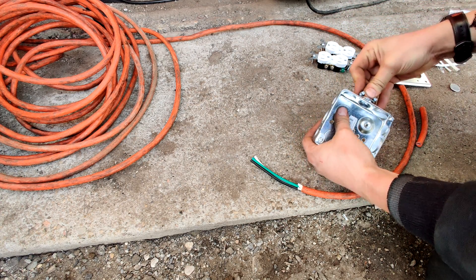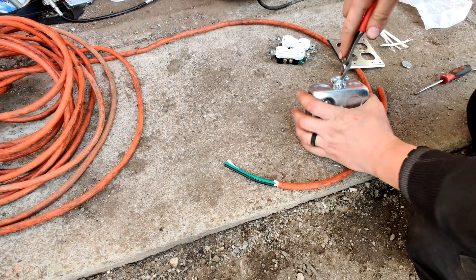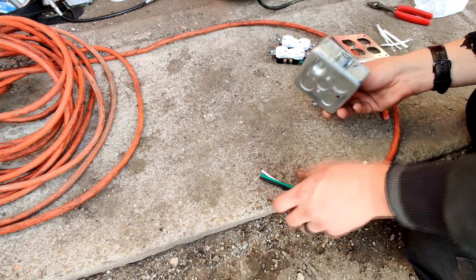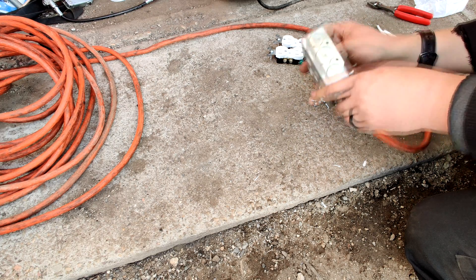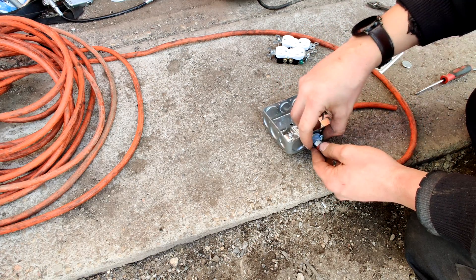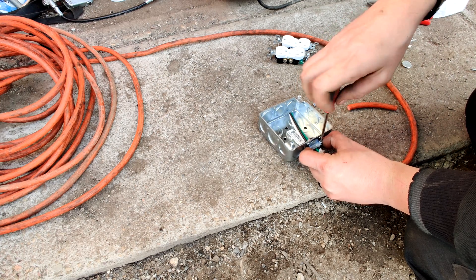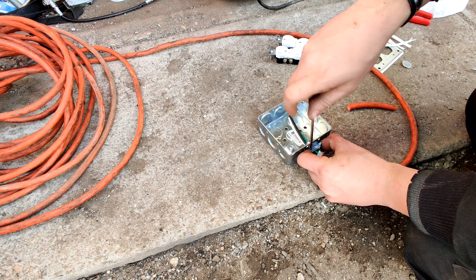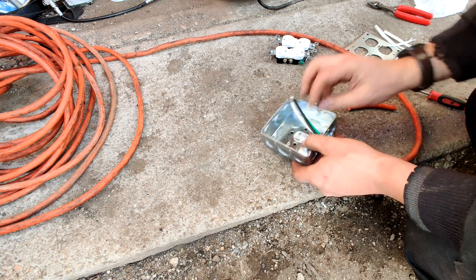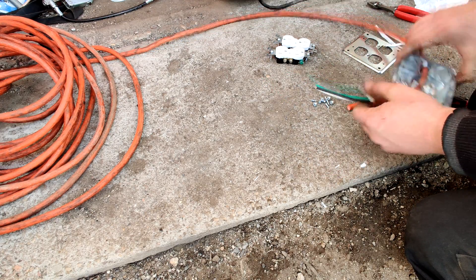This guy will press right in. Let me just press him — there we go, so that guy's in. I'm going to run our cord through here, like so, and go ahead and run it down a bit.